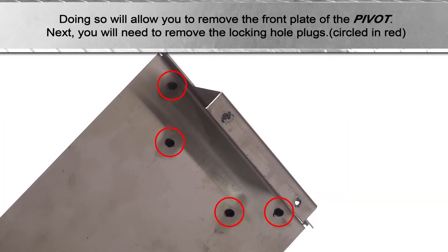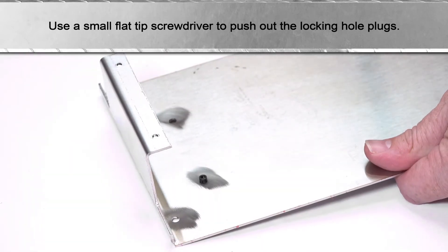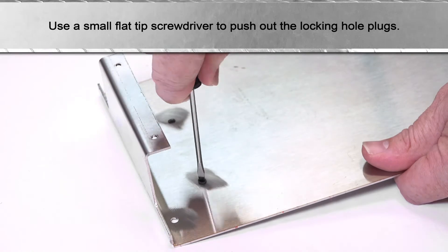Next, you will need to remove the locking hole plugs, circled here in red. Use a small flat tip screwdriver to push out the locking hole plugs.